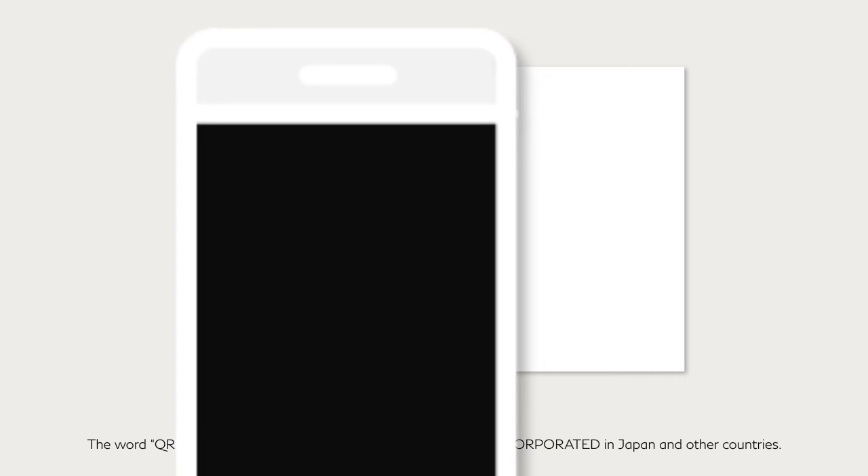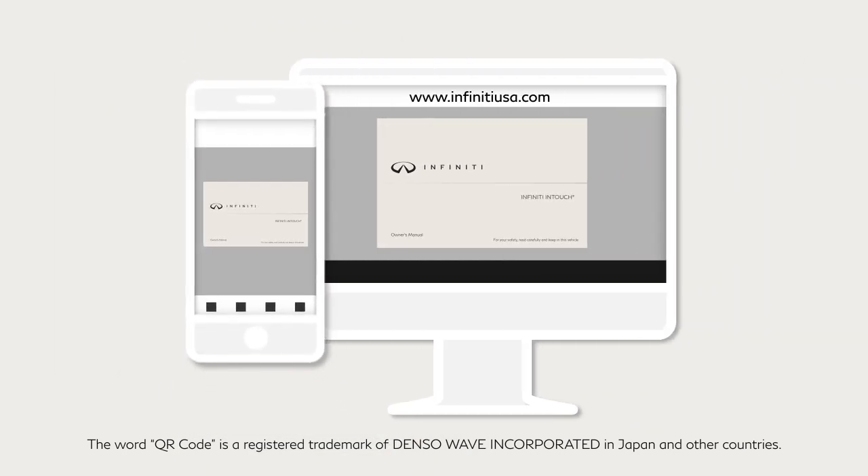Scan the QR code in your vehicle owner's manual or visit www.InfinityUSA.com to access your Digital Infinity In-Touch Owner's Manual.